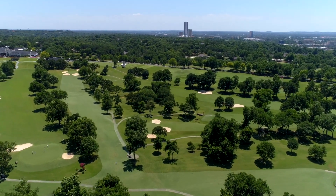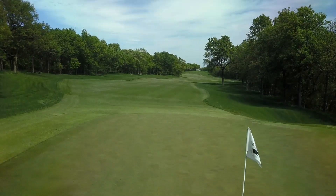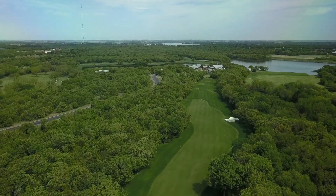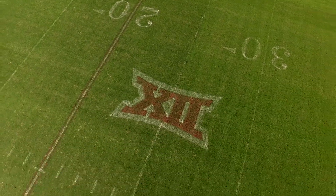Our graduates are predominantly interested in managing sports fields and golf courses. We have a number of graduates who are at top 50 national golf courses all around the country and at all levels of sports fields, including professional and collegiate levels.